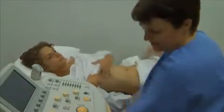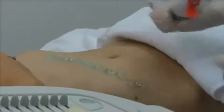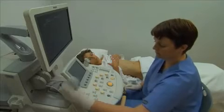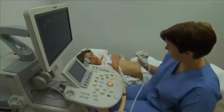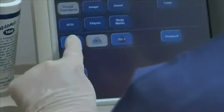Expose the patient's abdomen and apply gel to the right subcostal region from the epigastrium to the flank. Select a transducer of appropriate frequency and confirm the correct transducer selection and preset on the ultrasound machine.